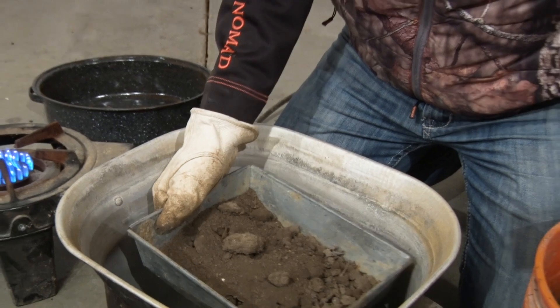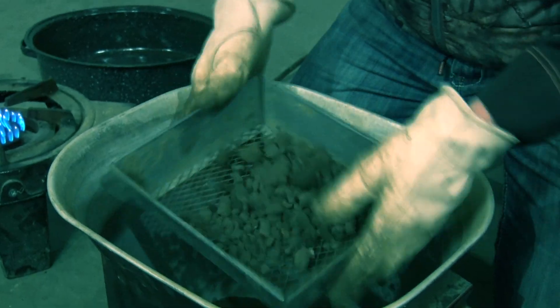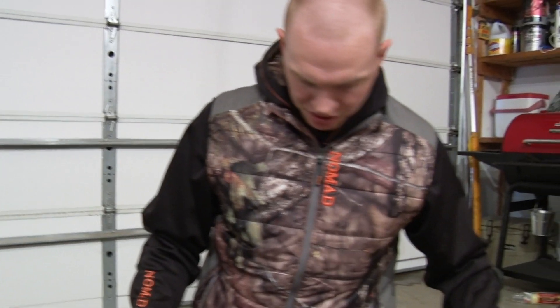We're just going to make a quick batch of it here for you. It'll be right about a gallon — that's enough for the batch that we're going to run here.